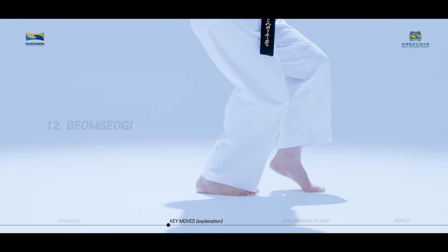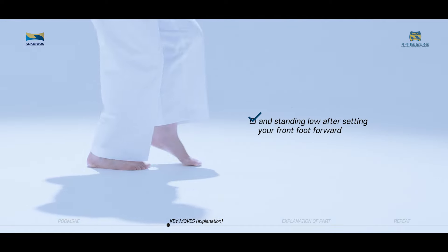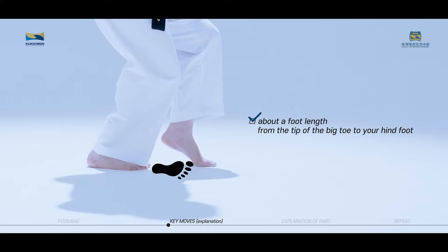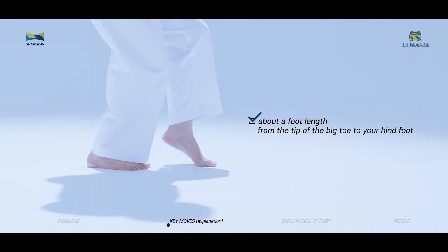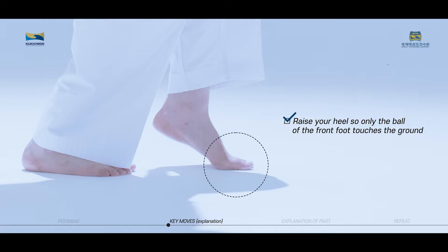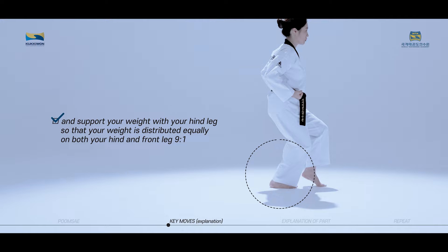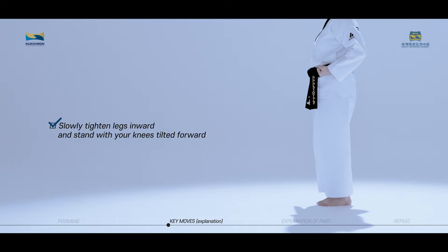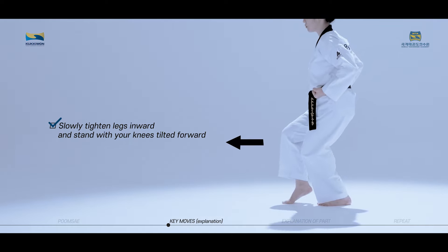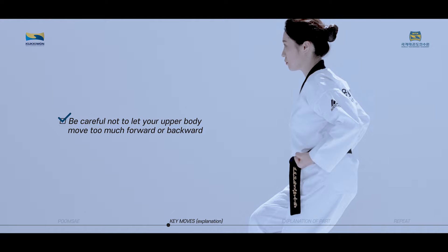Pomsogi posture is achieved by shifting your weight on your hind leg and standing low after setting your front foot forward about a foot's length from the tip of the big toe to your hind foot. Raise your heel so only the ball of the front foot touches the ground, and support your weight with your hind leg so that weight is distributed 9 to 1. Slowly tighten legs inward and stand with your knees tilted forward. Be careful not to let your upper body move too much forward or backward.